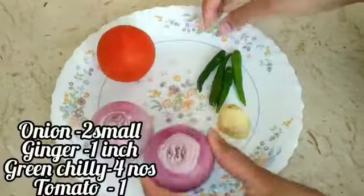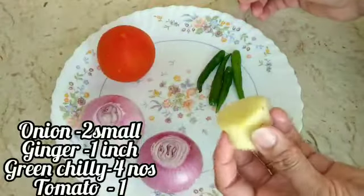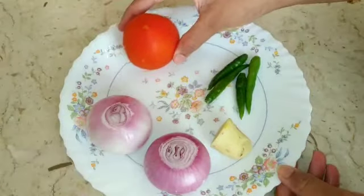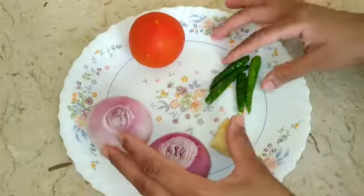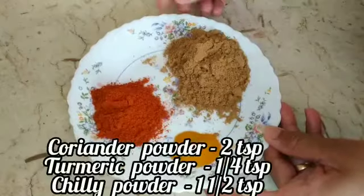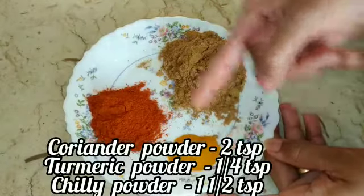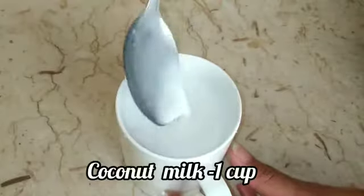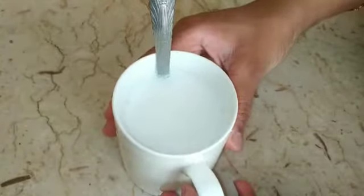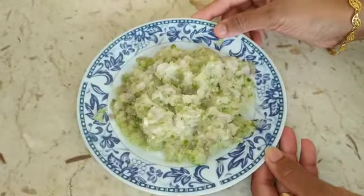Now, we'll add 2 pieces. We will put together some small amounts — about 1-2 inches of a small portion. That it causes a nice texture. Its very low taste.